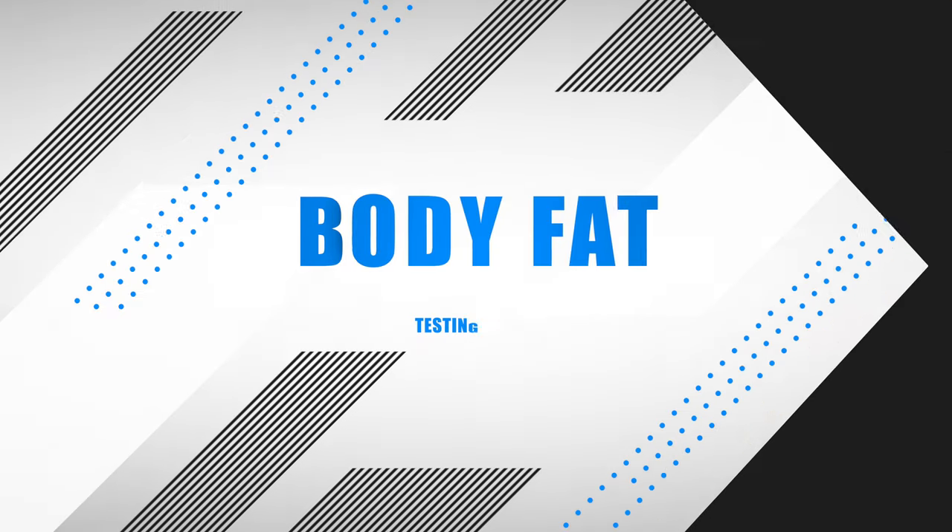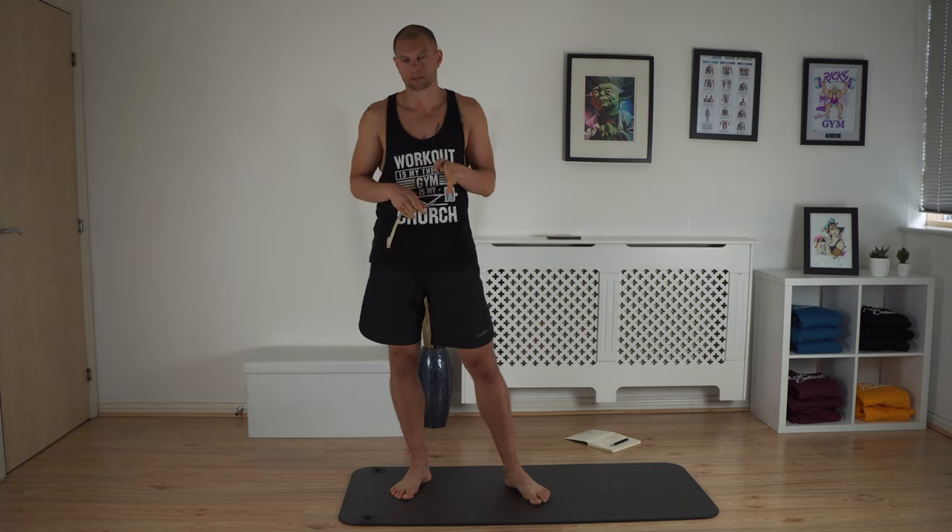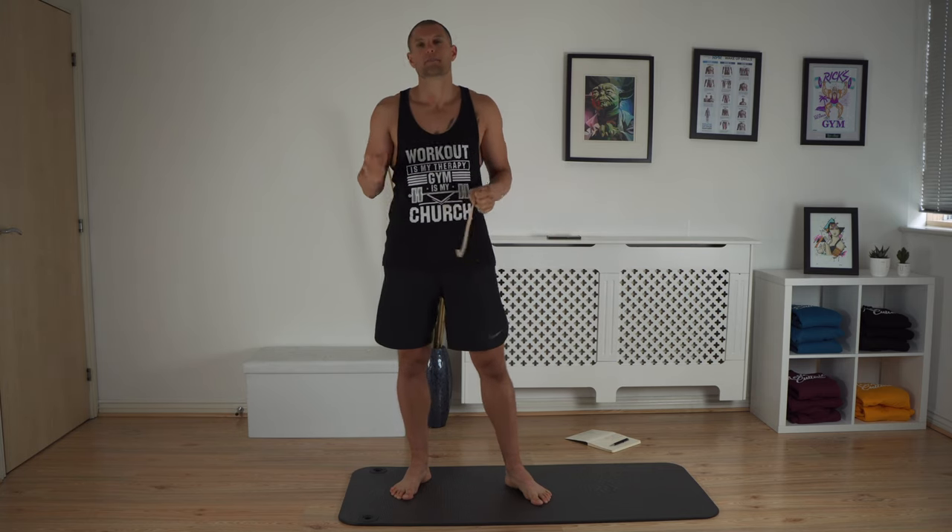Now I'm going to do body fat and cardio, and after that the movement tests. For testing your body fat you'll need a tape measure. If you have a scale that tests body fat, just stick to that — but always use the same machine on the same spot on the same days. This manual method is the closest you can do at home; it's kind of accurate and will give you a good idea where you're at roughly.